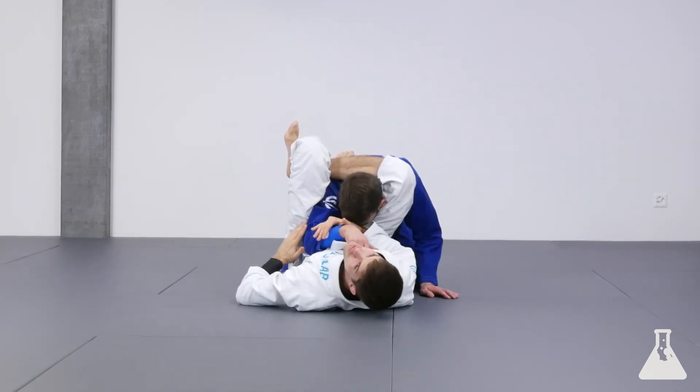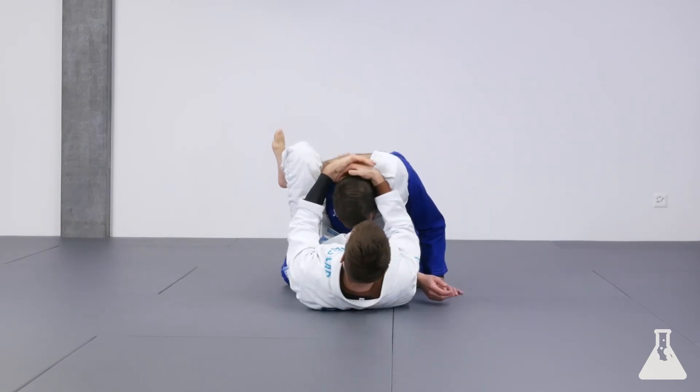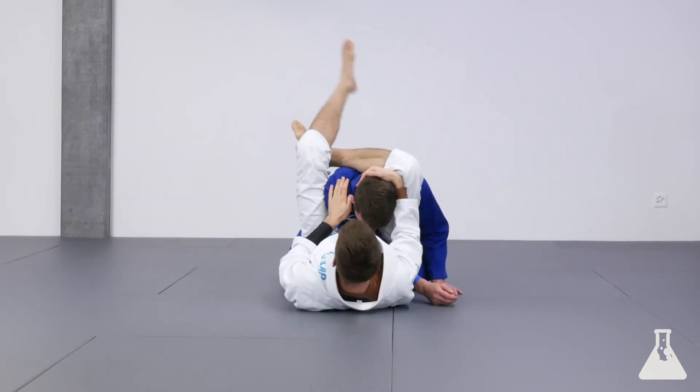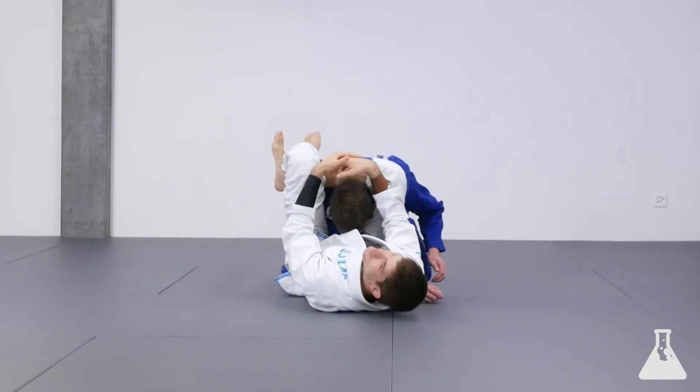From here, I'm going to try to shove the arm across so you can raise the hips, push, and now I pull the head. Also, try to make sure that this shoulder is not visible — if the shoulder is in, it can be hard to finish. So you can always turn a little bit, pull the head, and get the finish.